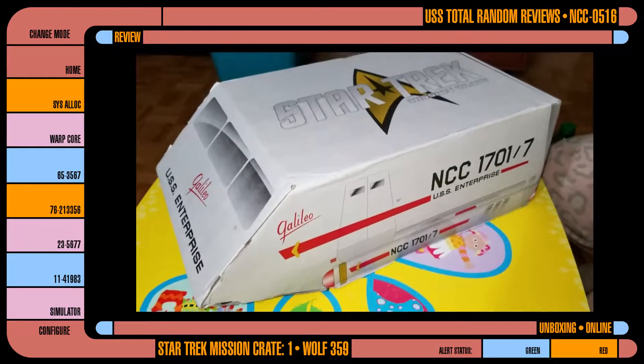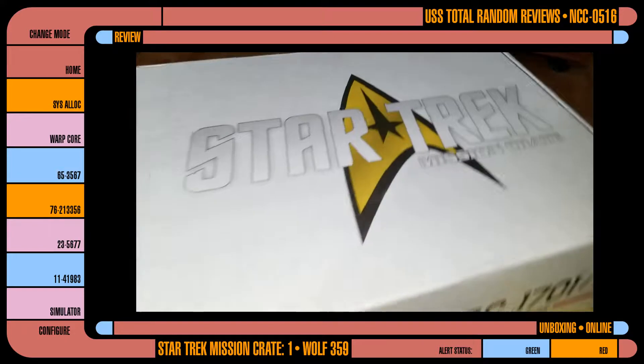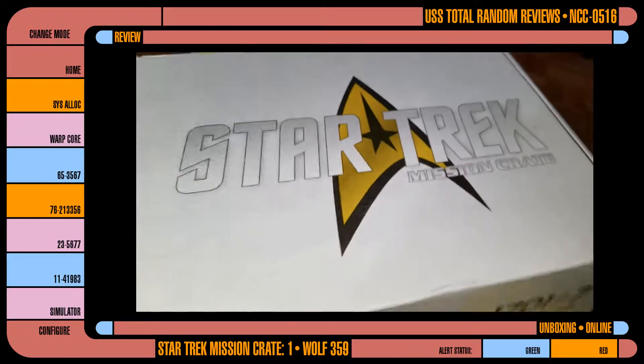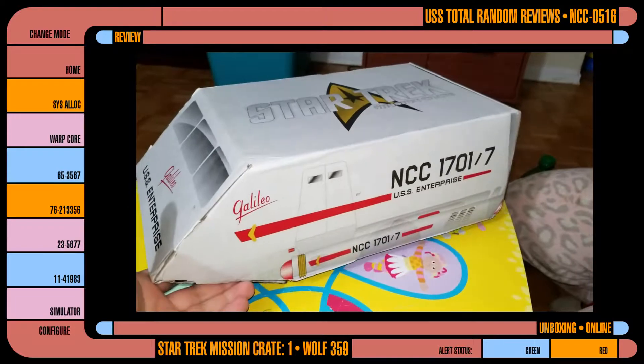Hey everybody and welcome back to another unboxing. This will hopefully be the first of many in the Star Trek Mission Crate series from Loot Crate. This was very late — there were a lot of delays — but I finally got it in and look how awesome this freaking box is.